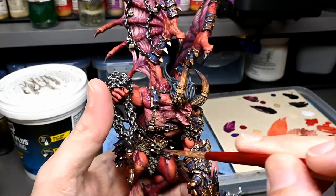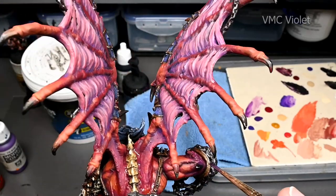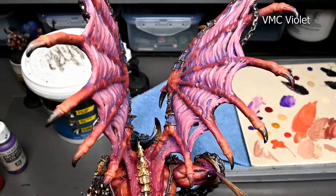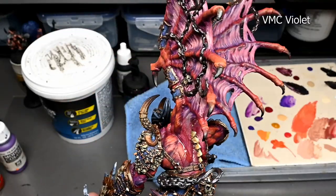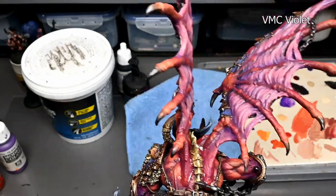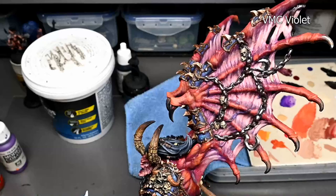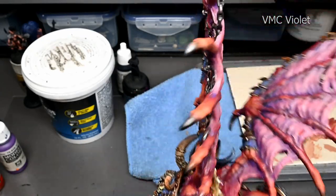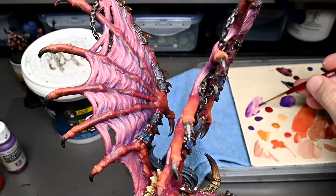As we approach the end of the model, this also becomes the clean-up stage. There's a lot of small things I don't show you because it would be an extra hour of footage, but clean-up stages involve tweaking some things, fixing things that got damaged from handling, a little bit of color here and there, fixing a brush stroke. All that stuff takes a whole lot of time but it is in there and it is part of the process, so I wanted to mention it.